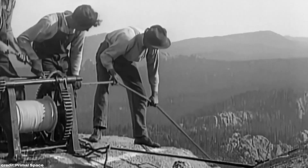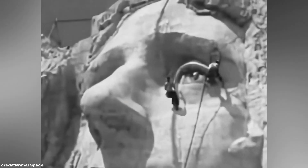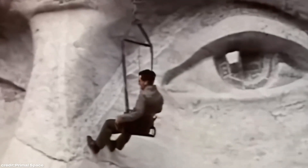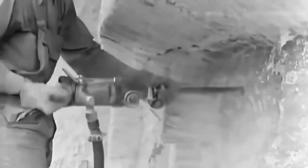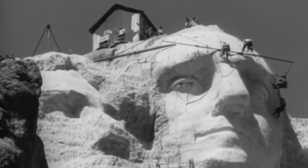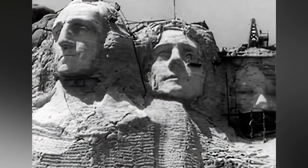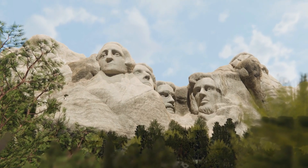As George Washington's head took shape, Borglum focused on perfecting the details. He experimented with depth and shading, even carving pupils into the eyes to create a lifelike sparkle. For each president's face, a unique technique called bumping smoothed and brightened the granite, giving the stone a fresh, vibrant look. Despite the risks — including rock falls from precarious angles — the miners worked for 14 years, enduring hazardous conditions with remarkable dedication.